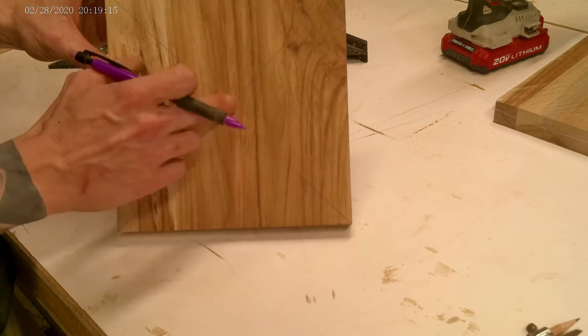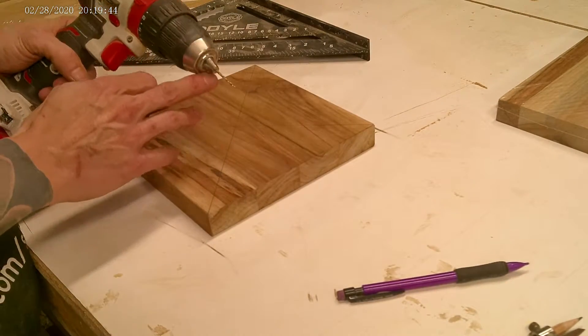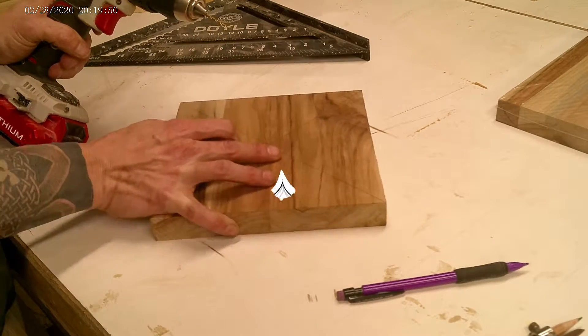Now we've got our X and it shows our center point here. The next thing we need to do is drill a small hole right in the middle. The size drill bit you're going to need for this part depends on what you're going to use to hold your board in place as you spin it and cut on the circular saw.